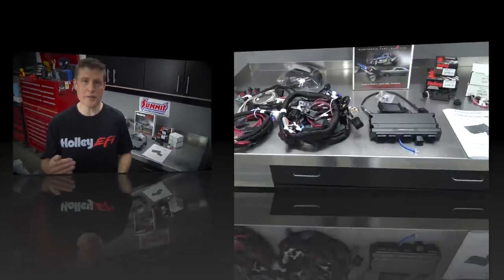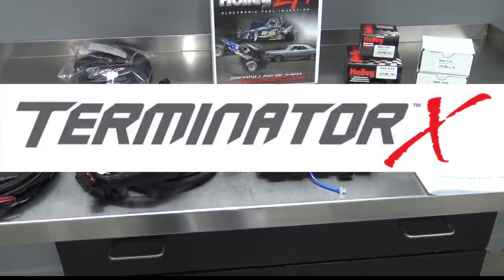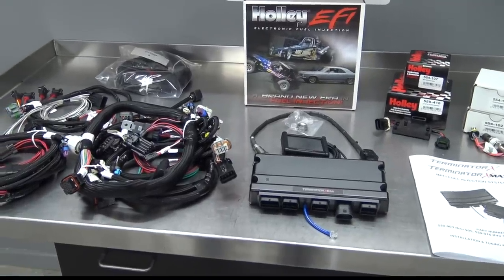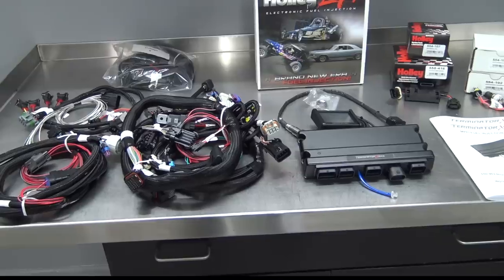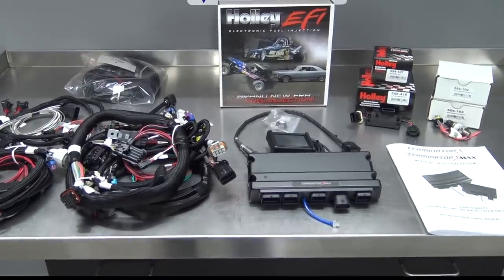A few episodes ago, I introduced you to the brains behind Project Firebolt: Holley's game-changing Terminator X powertrain management system. The horsepower heads over at Holley have really outdone themselves with this one. In case you don't already know, you're looking at plug-and-play standalone engine control for your LS engine that starts at $1,000. Unreal.